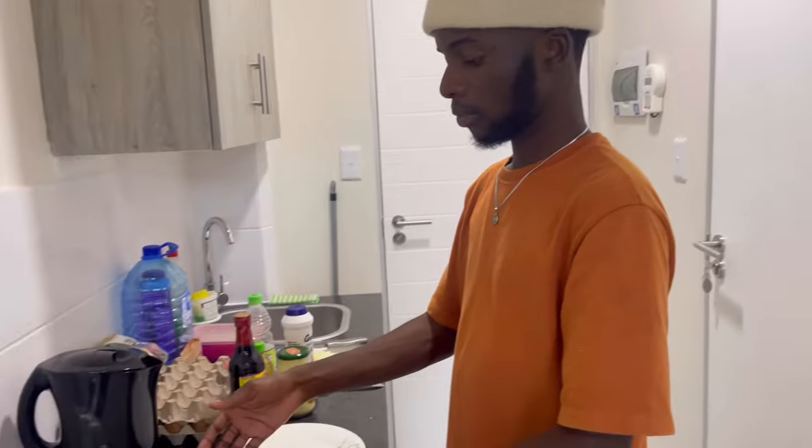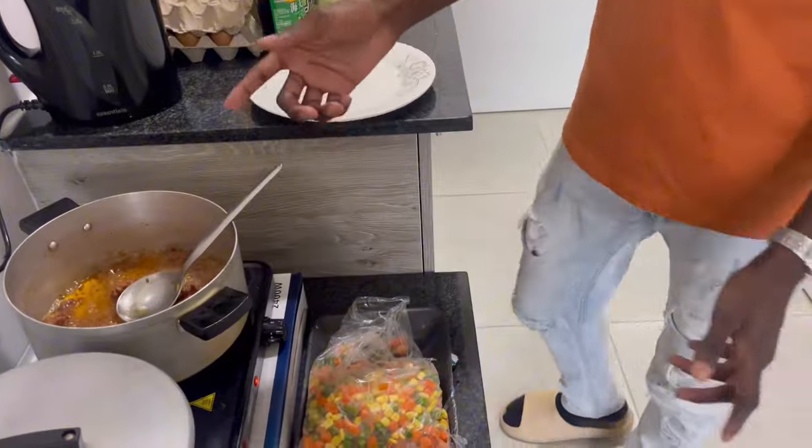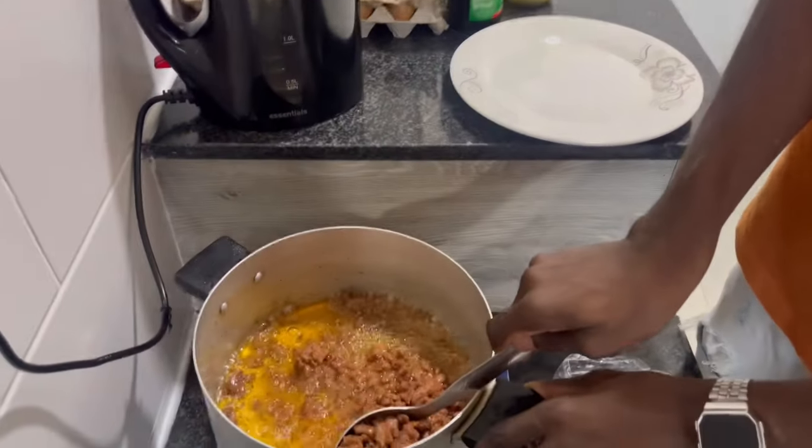The mince is done and ready. Now transporting it to the side so we can do the next mission with the mixed veg. I tried this new thing they told me, to remove the mouth-full power.